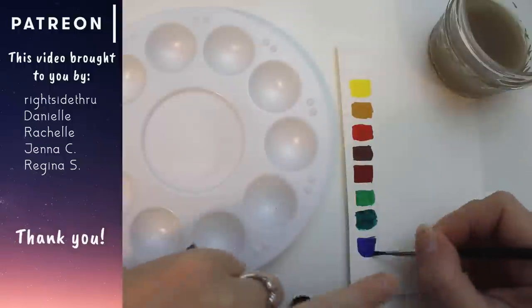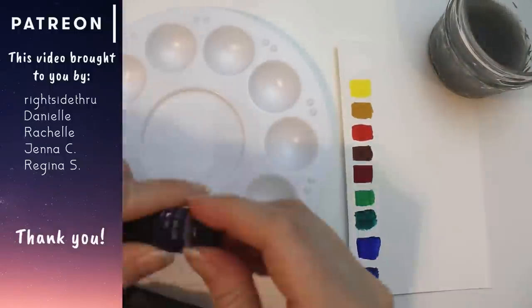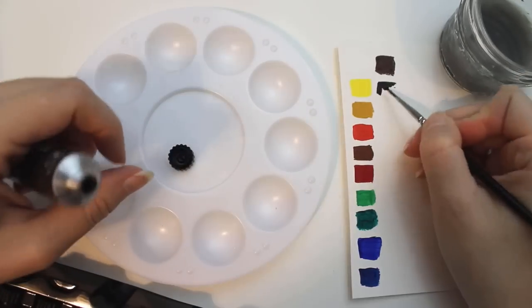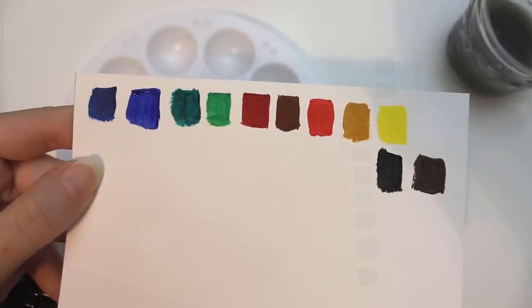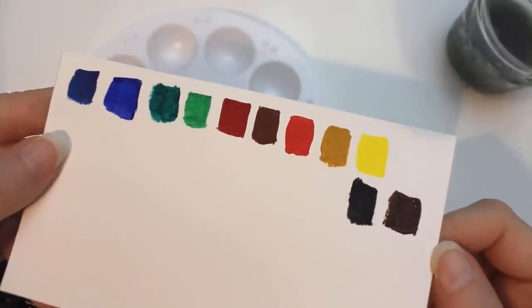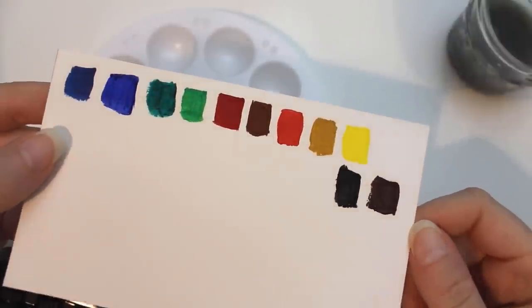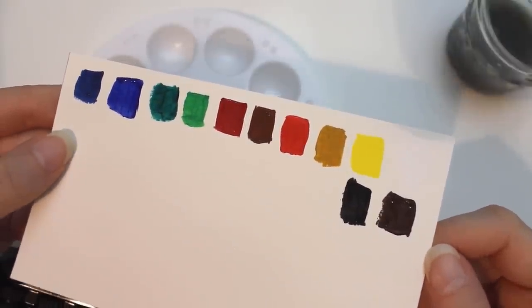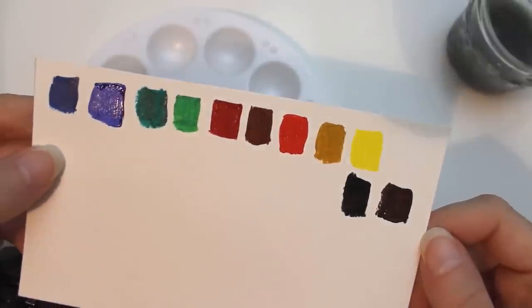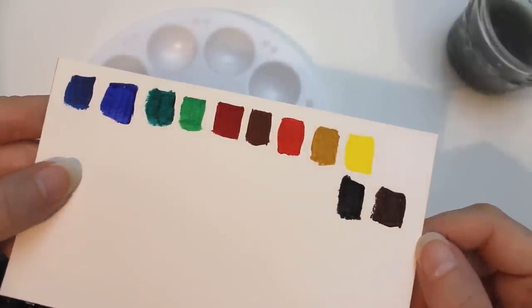Out of the supplies they sent me, the acrylics are the only ones that don't feel as consistent between colors. The texture is similar, but the more opaque pigments are a lot thicker and heavier, which isn't at all unusual in acrylic paints. However, I don't find the opacity ratings particularly reliable — to me the phthalo green and ultramarine blue have similar levels of transparency, but the ultramarine is labeled as being more opaque. So I don't really know what their benchmark for opacity is.